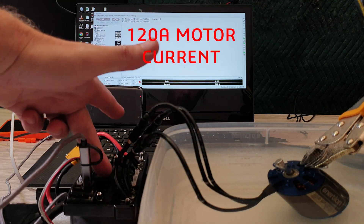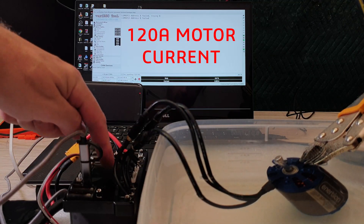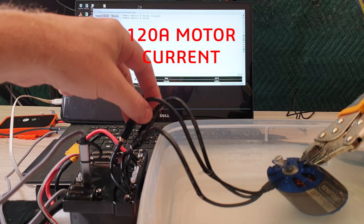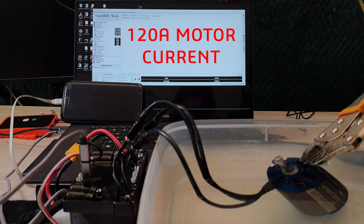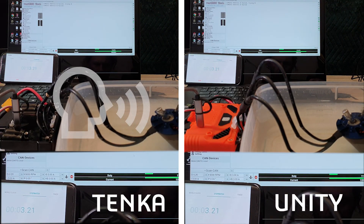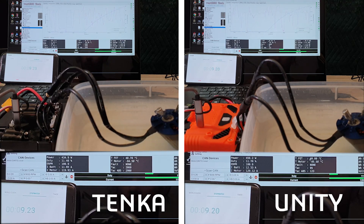Next test we have the FocBox Tanker here with the super single firmware on it, so both channels are running into a single motor, the 6374. The motor's spinning — let's go over to the real-time data, and we're at 40 degrees.